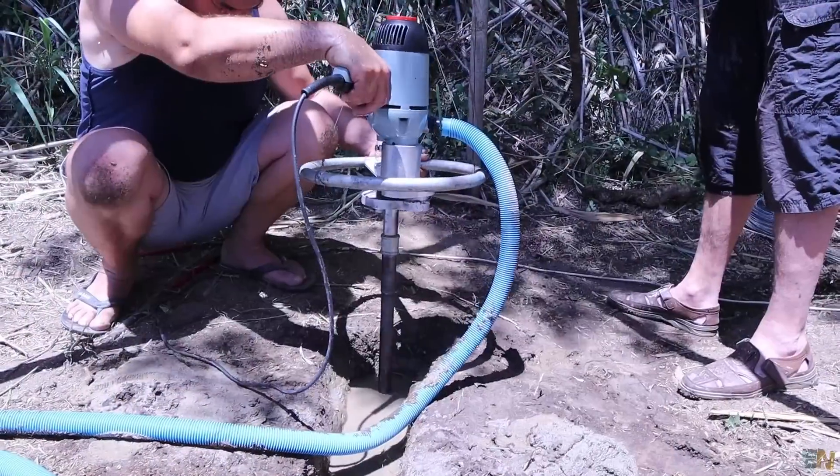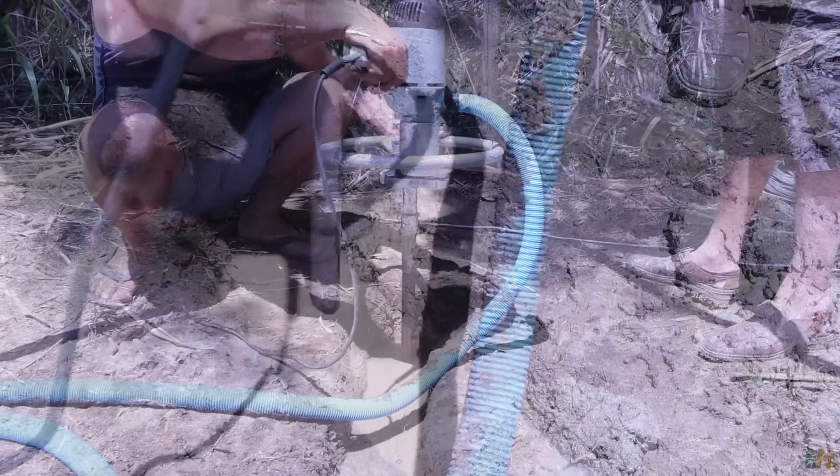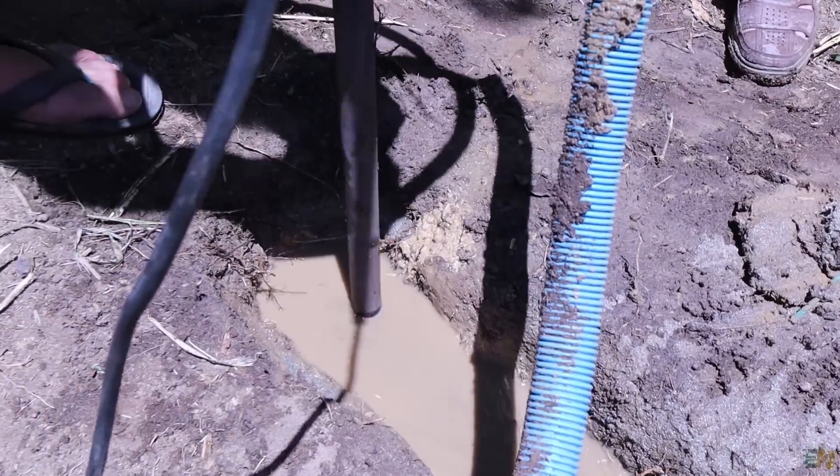If you have rock below you, you should use a stronger machine that can break the rock. This machine has an input for a water hose, so water enters here and exits at the bottom of the drill bit. All the mud and small rocks created are pushed upwards and outputted at the top of the well — that's how you create the well, getting all that mud and stuff out using water.